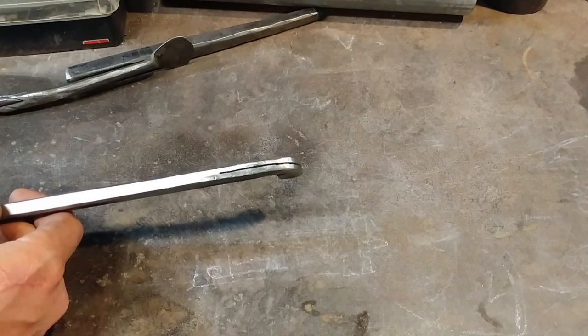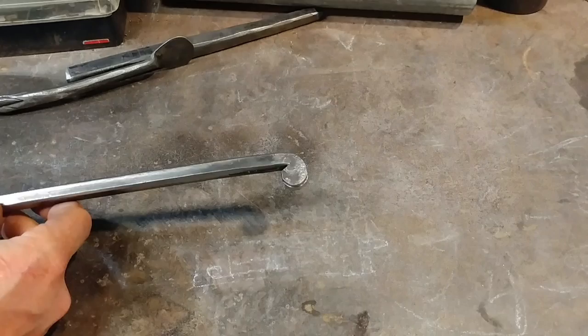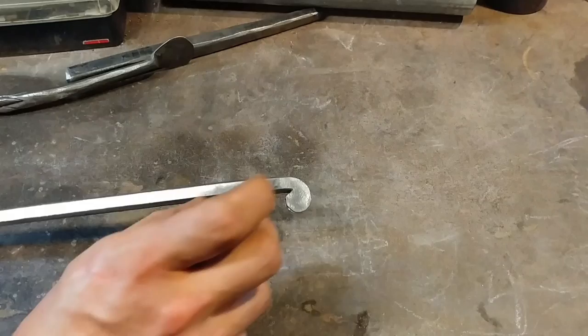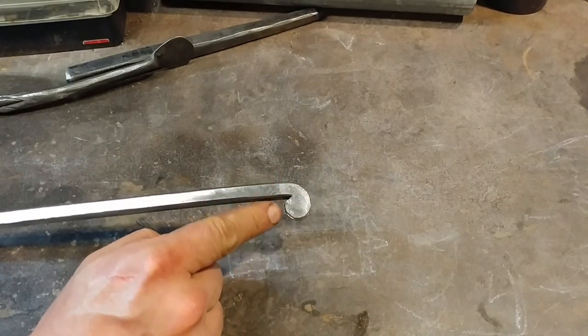Yep, that's right. That simple. Anyway, enough of the joking aside. This is a real interesting way of taking and creating two elements on the end of the bar when you've just forged one.